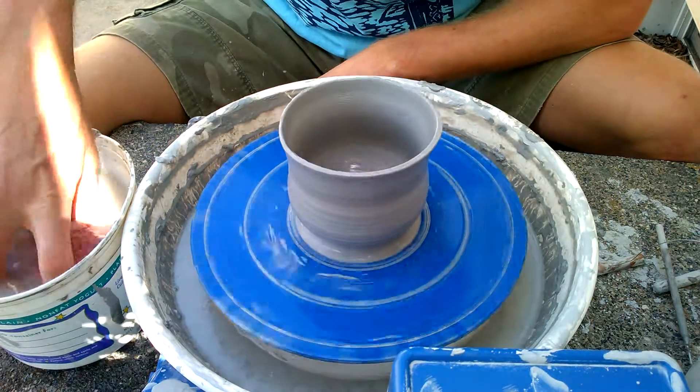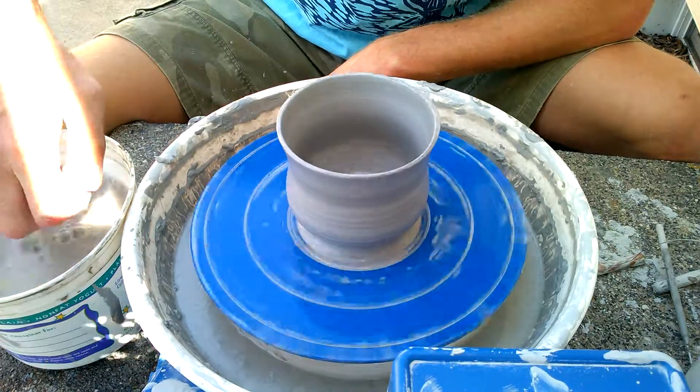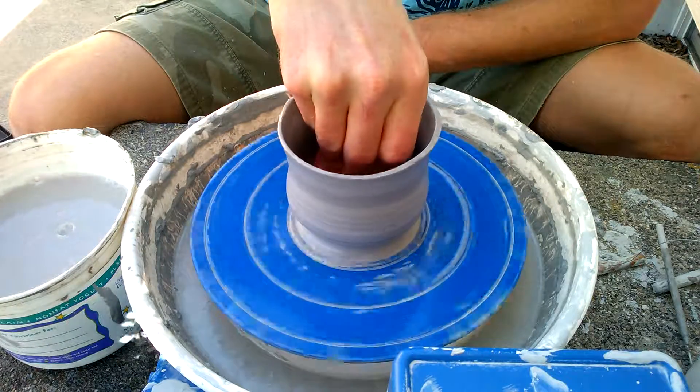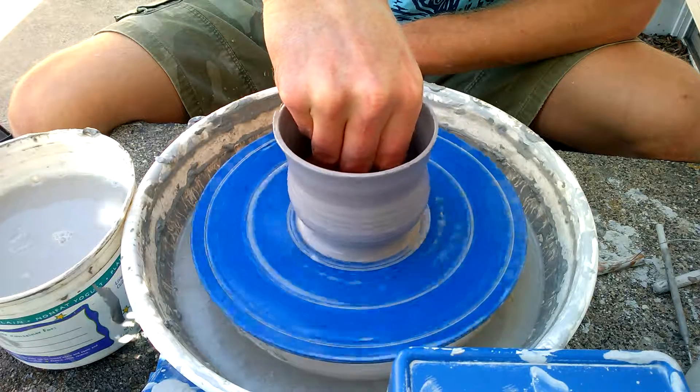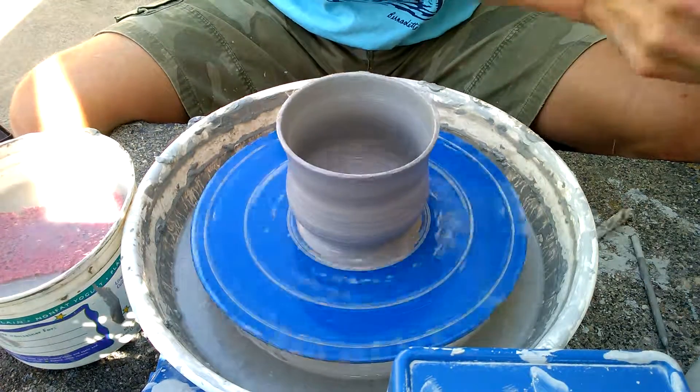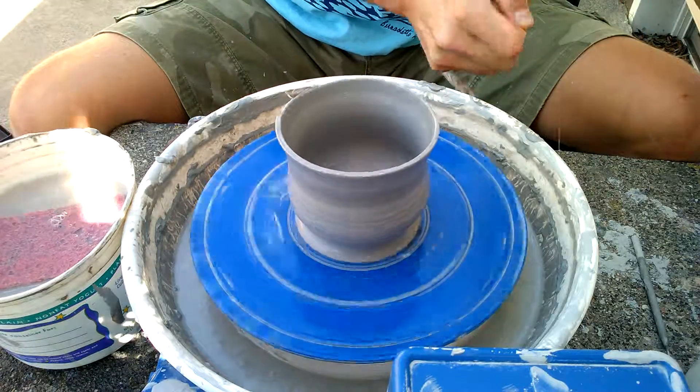In this video I want to show you how to cut an uneven rim. As you can see in this pot, there's a little wobble going on in this rim. This is just a real quick secret to cutting that off and starting anew.